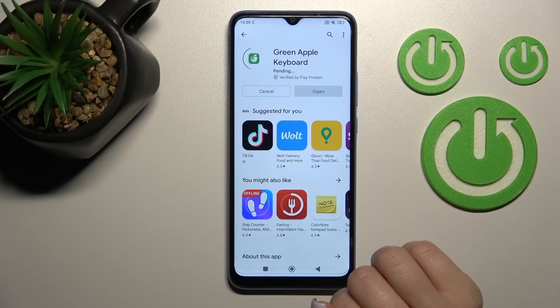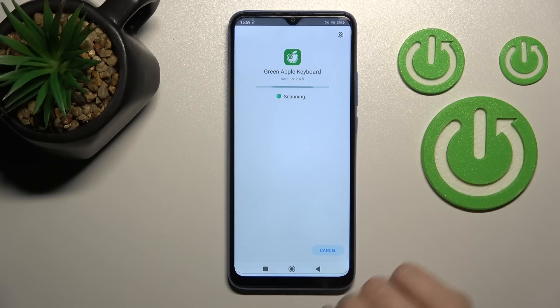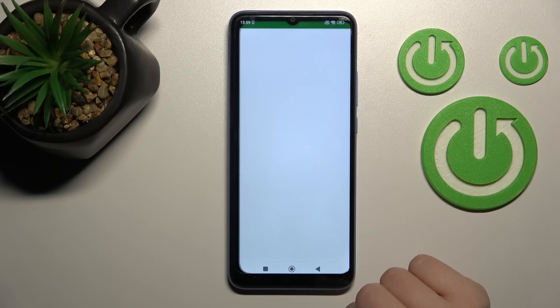Tap to install and wait a couple of seconds while the application is downloading and installing on your device. After that, just click here to open.